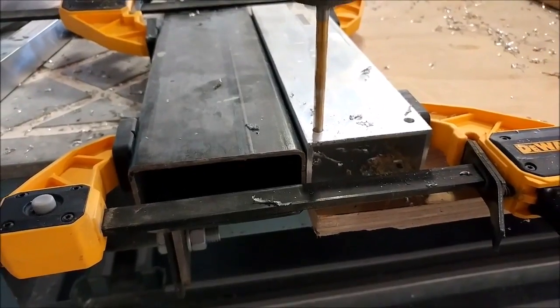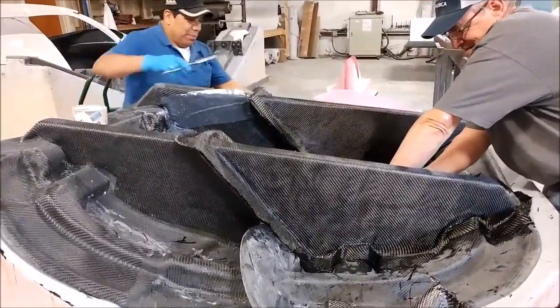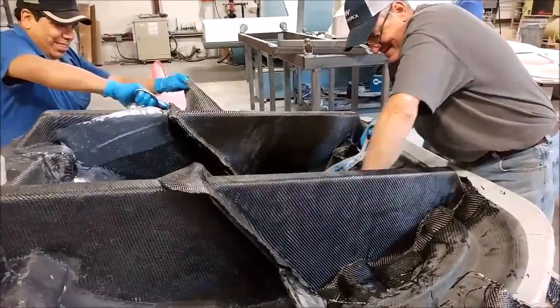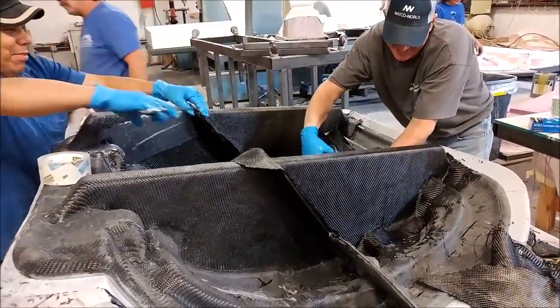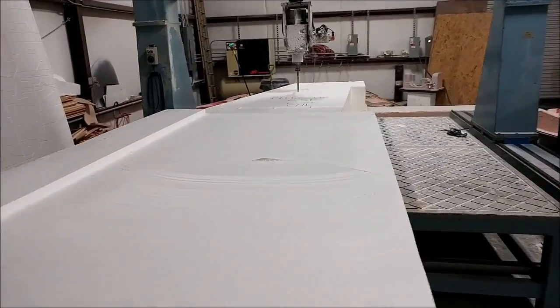Here's Roberto and Chris finishing off bonding in these flanges - all these braces for one of the door frames. Those ones are getting close to being finished and being able to lay up the actual frames.